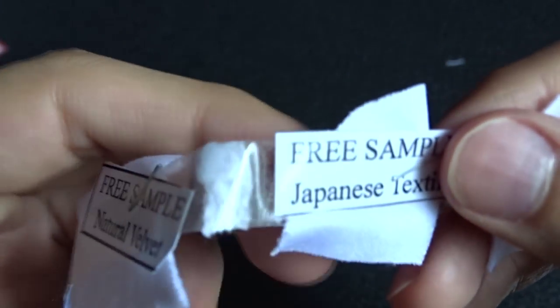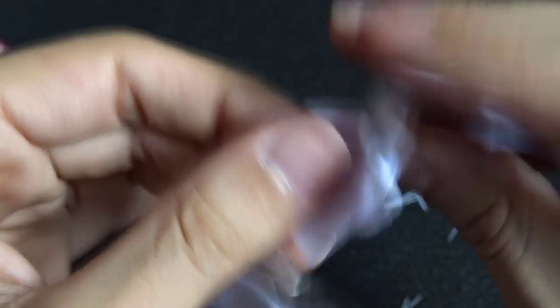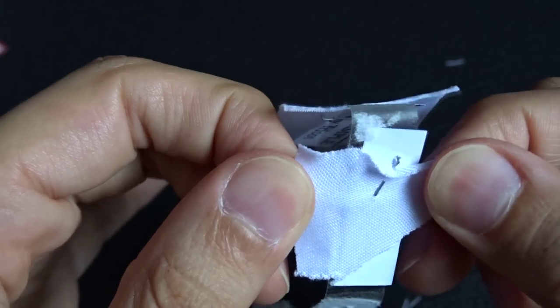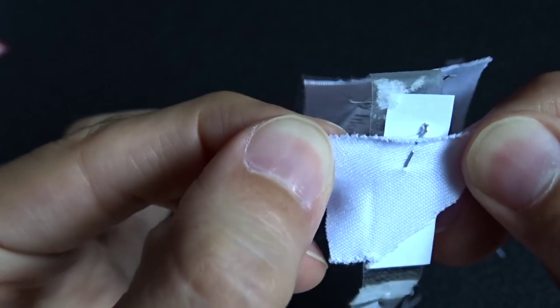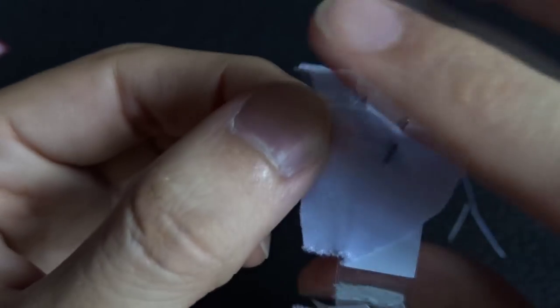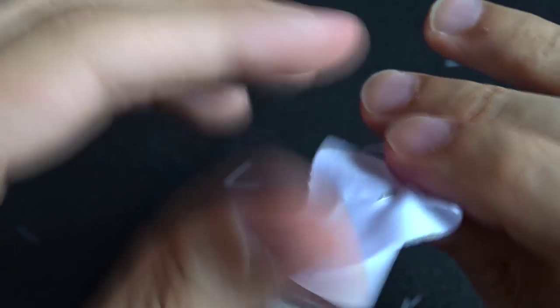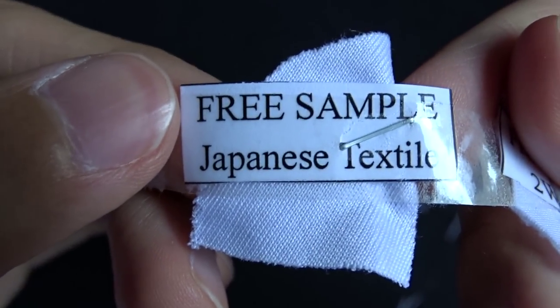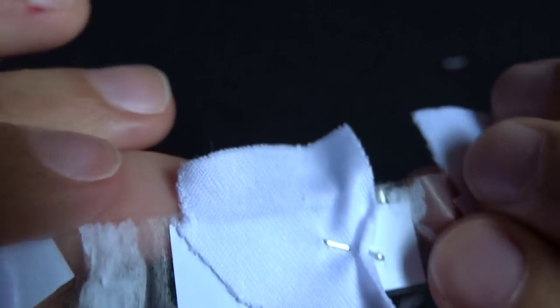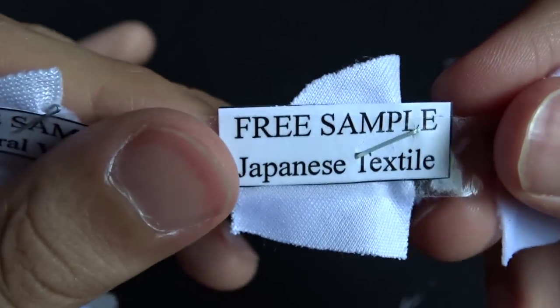Next is Japanese textile. This seems pretty much like peach skin to me, but it seems to have a little bit more flex, maybe — or maybe it's just my imagination. It's kind of soft but still kind of rough. It just feels kind of like peach skin to me. I think the picture might come out clearer on Japanese textile — I'll look up the pictures in a little bit.